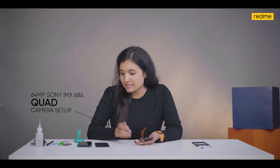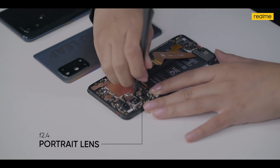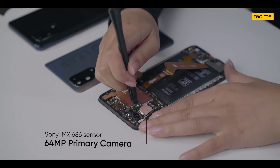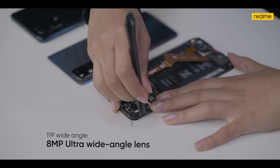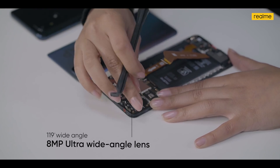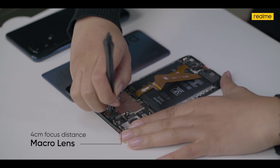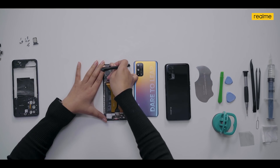Next is our favorite part — the camera. Here we're using a leading quad camera setup, a 64-megapixel setup. I'm going to remove these one by one.